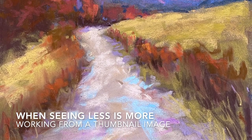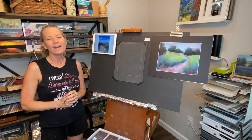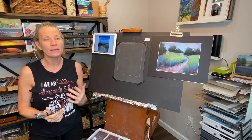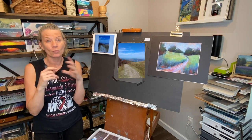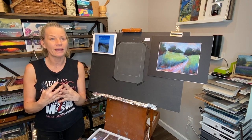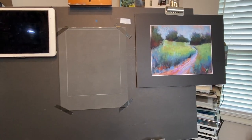Hello artists and welcome to Monet Cafe. In today's lesson I'm going to teach you how sometimes seeing less is more, and it's really neat when we work from a thumbnail image. Welcome in the studio - today I'm doing a little exercise that I think will help you improve your ability to see things more simplified. Often we get too hung up on the details.